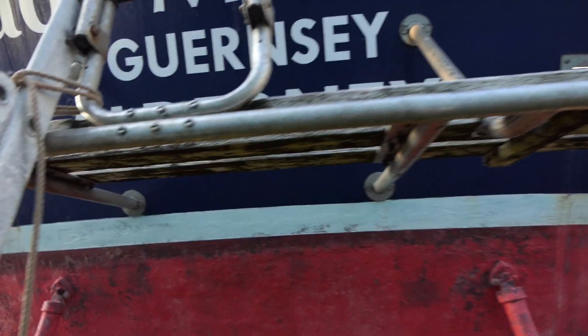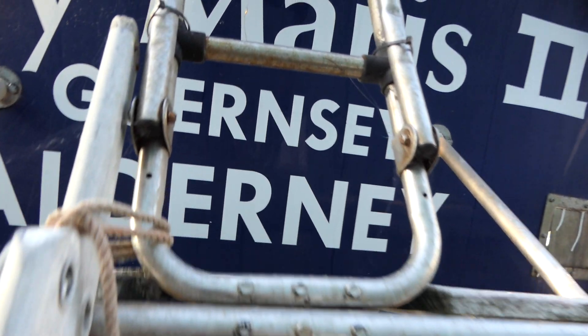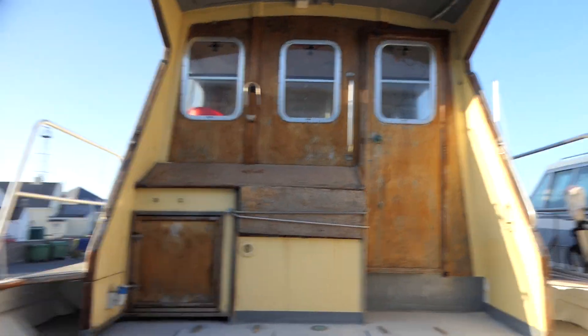There you go — that's nice. Very heavy boat. Let's just go on the back and have a look before we get told off. We could potentially get a bollocking, but I don't care. There you go, look at that.